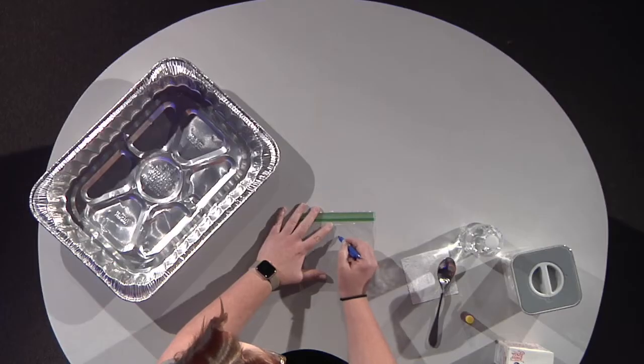Alright so let's start with this. I am going to take my Ziploc bag and I'm going to draw a pretty picture on it — something spring. It could be a butterfly, a tree, a cloud, some kind of bug, whatever you want. I am going to draw a sun because we need more sun.